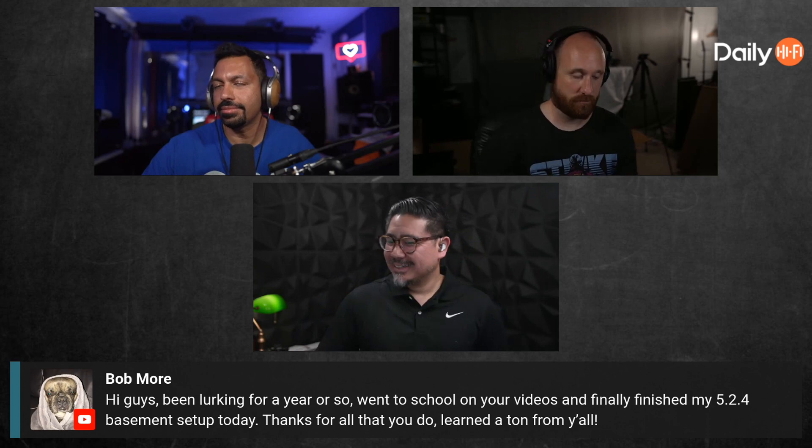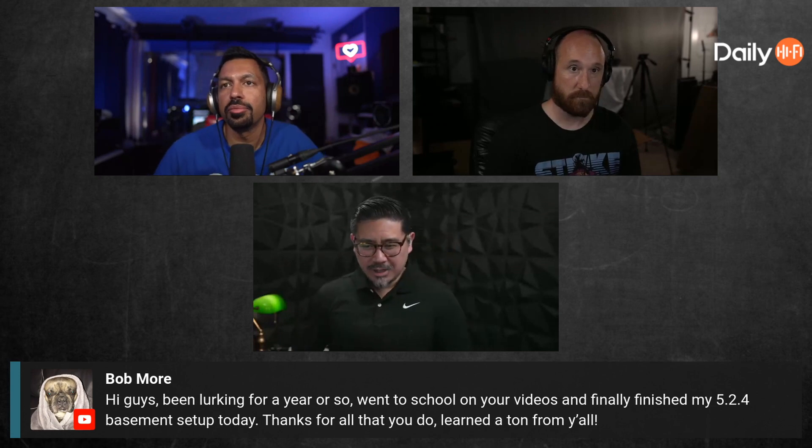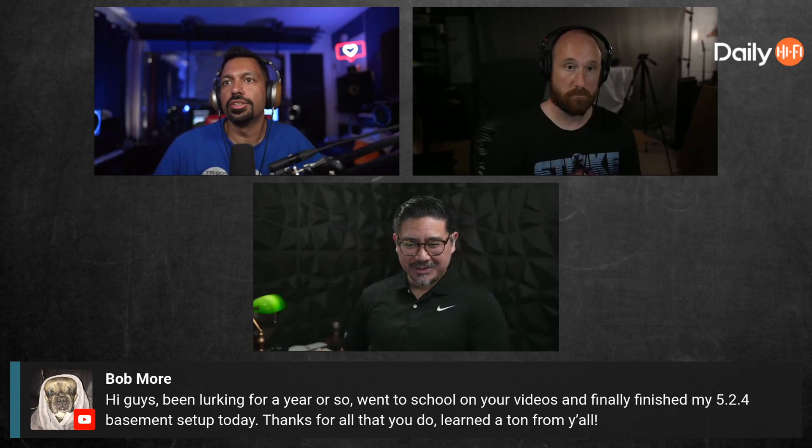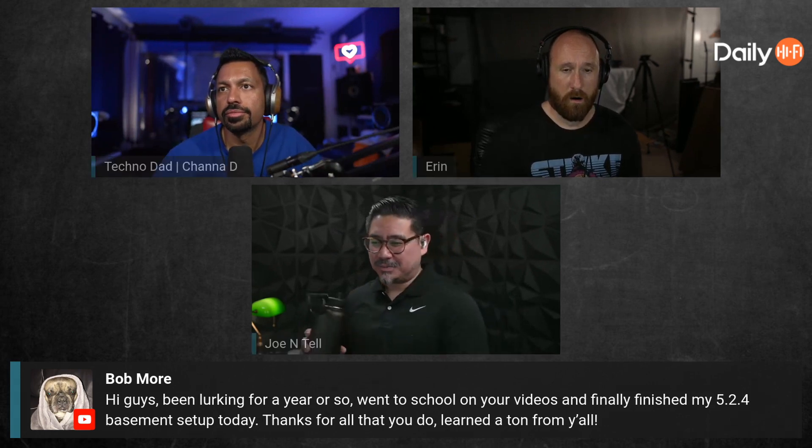I'm going to google for power meters. Bob Moore says hi — been looking for a year or so, went to school on your videos, and finally finished his 5.2.4 basement setup today. Thanks for all that you do, learned a ton. You're very welcome, Bob. Leon says you must have energy to be doing all that plus the YouTube channel, and don't forget there's also a wife, kid, and two puppies at home — I gotta walk the woofers!